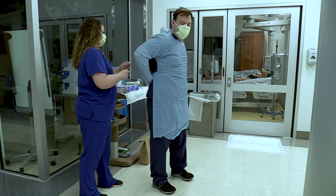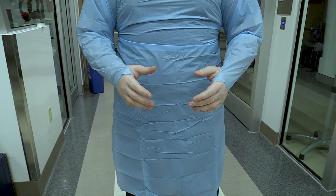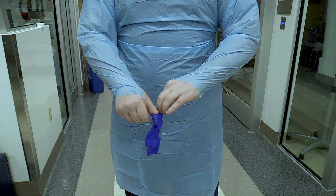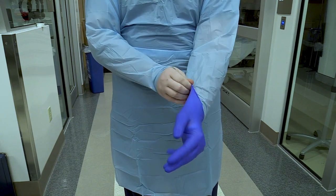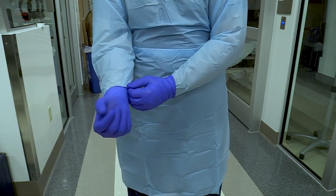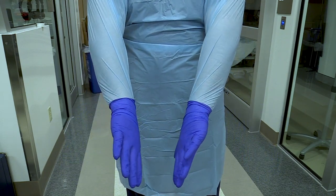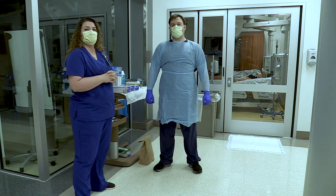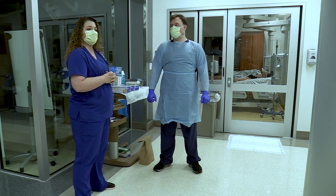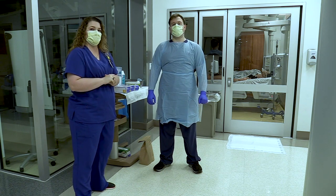Once the gown is on, we can move on to gloves — one pair, placed over top of the gown sleeves. It's only required to use one pair of gloves in these rooms; however, we're going to treat those like an extension of our skin. Once he enters the room, if there's a skill he would normally don gloves for, he'll don a second pair over top. Once he's completed that skill, he can doff those and then sanitize the under glove to make sure his skin is protected while in the room.